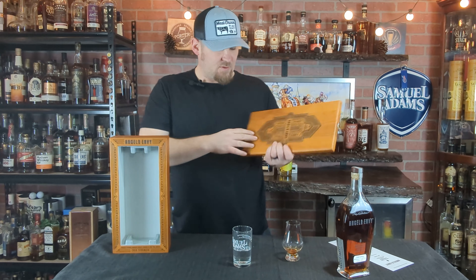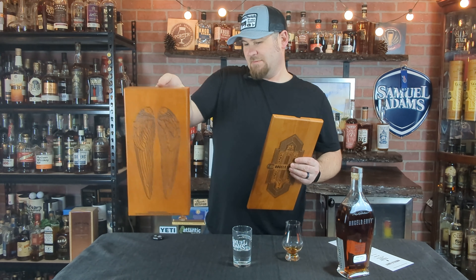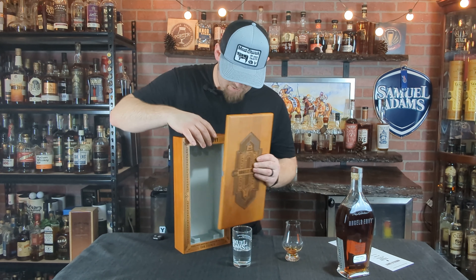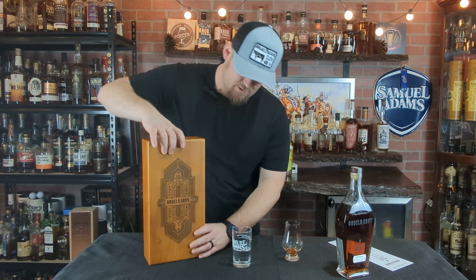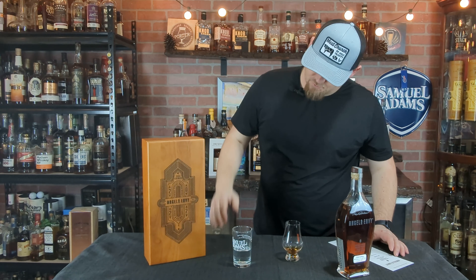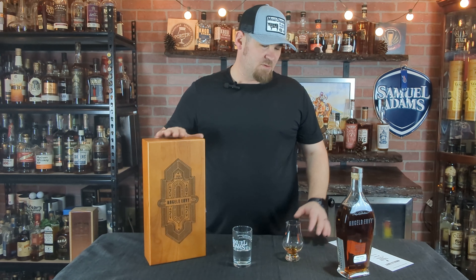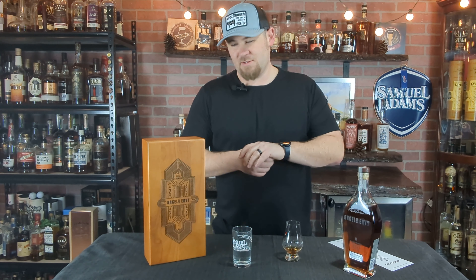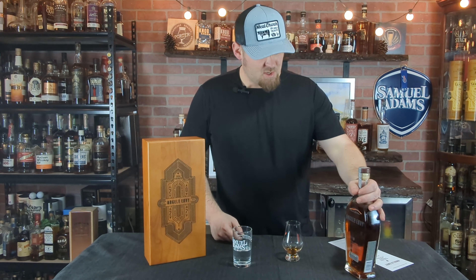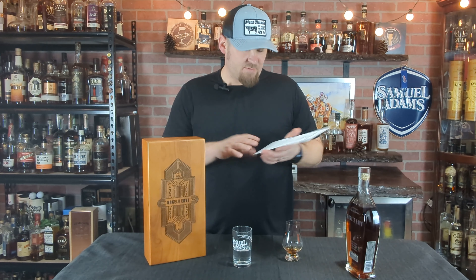This thing is amazing — the artwork on this box is absolutely crazy. The box alone was expensive. It's magnetic and everything — a beautiful box, super great marketing. Definitely not a cheap bottle and box. This is a little bit higher on the price side.